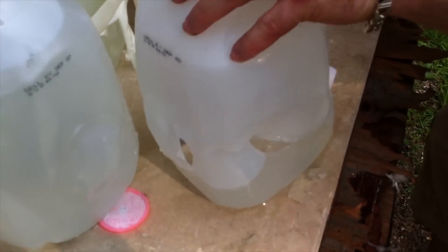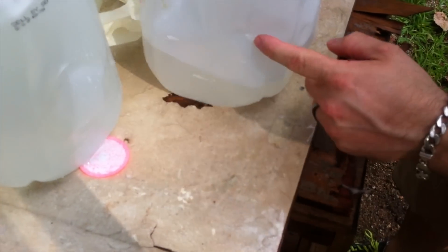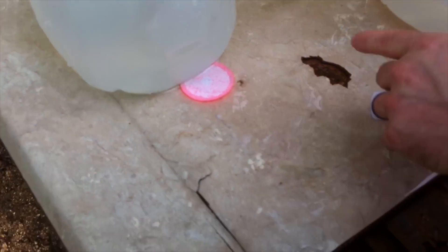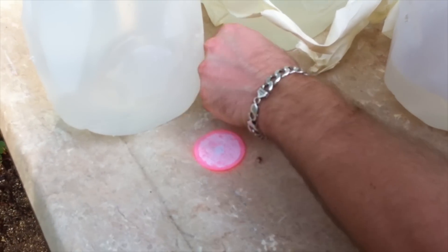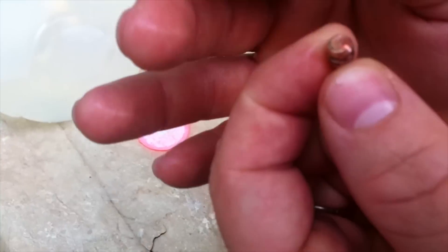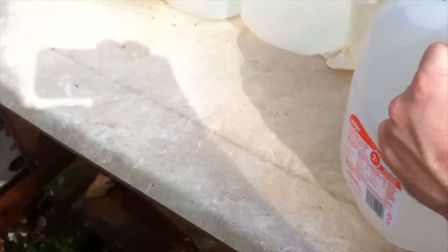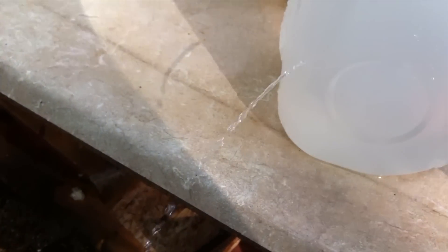Here's jug number 1 — entrance and exit. There's part of the bullet right there sitting outside the jugs. Looks like it broke off one of the little tips.